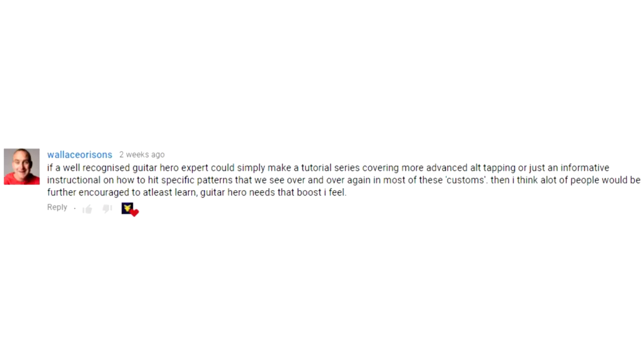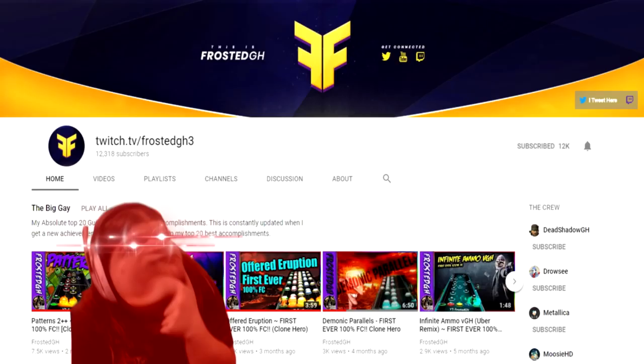If a well-organized Guitar Hero expert could simply make a tutorial series covering more advanced alt-tapping or just informative instructional on how to hit specific patterns that we see over and over again in most of these customs, then I think a lot of people would be further encouraged to at least learn. Guitar Hero needs that boost, I feel. Well, look no further than Frosted Guitar Hero.